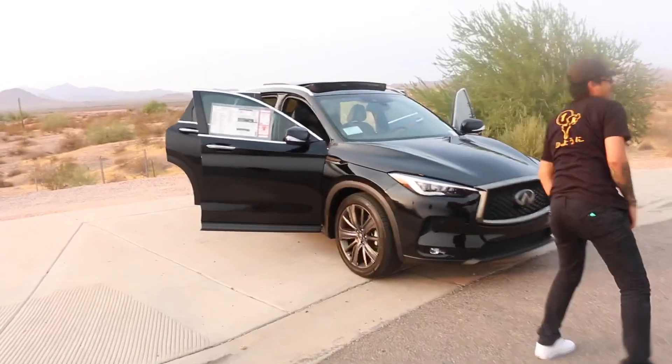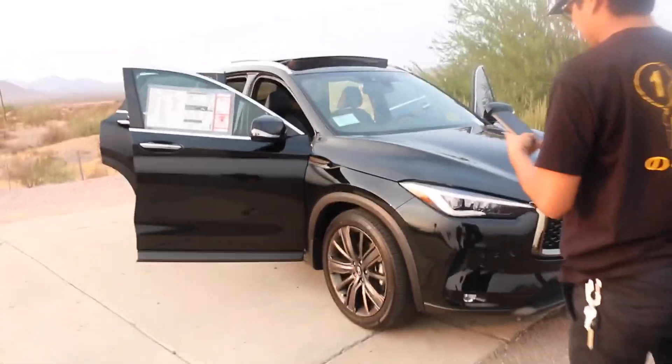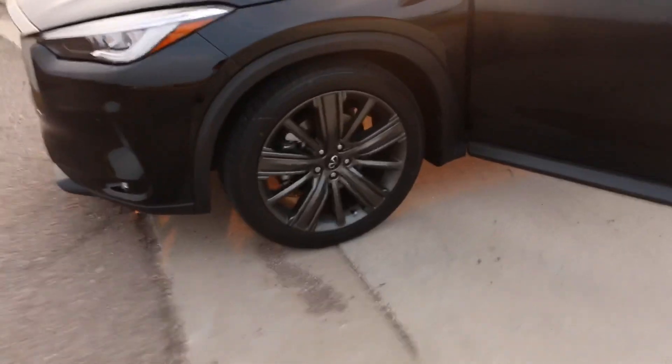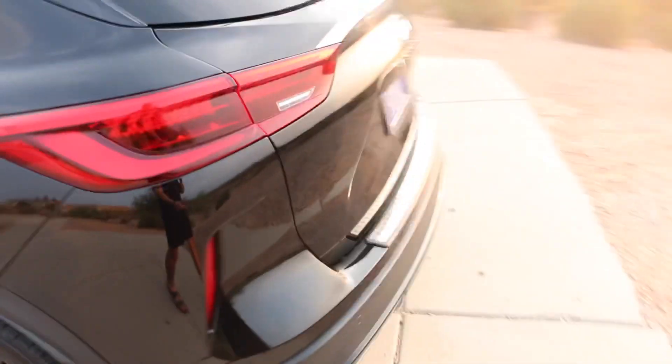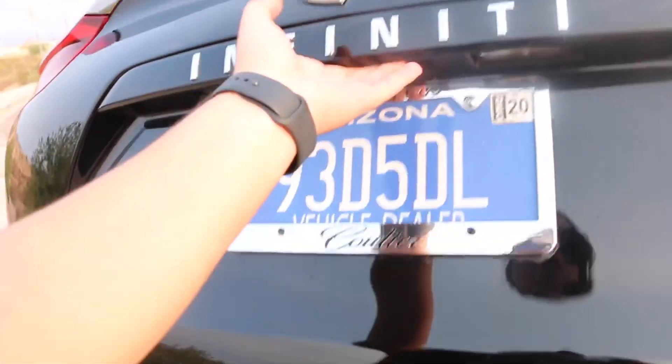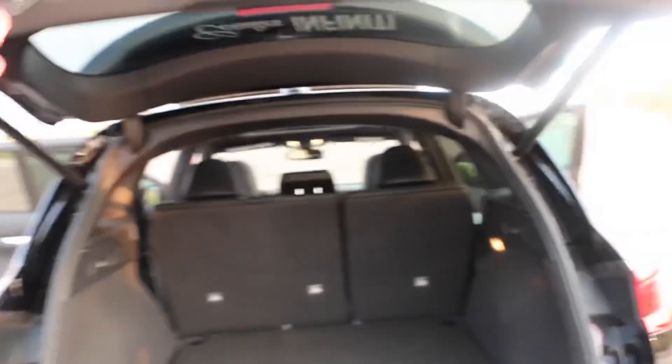Yo, what up guys, welcome back to the channel. As you guys saw, I just got done picking up the new daily. This is a new car for the channel — quad turbo. We got the 4G autos on deck. This is a pretty cool car though, like for a daily I would definitely buy this if I had like kids.